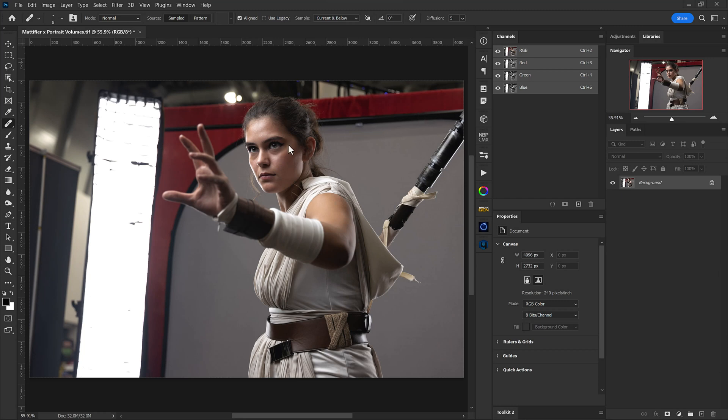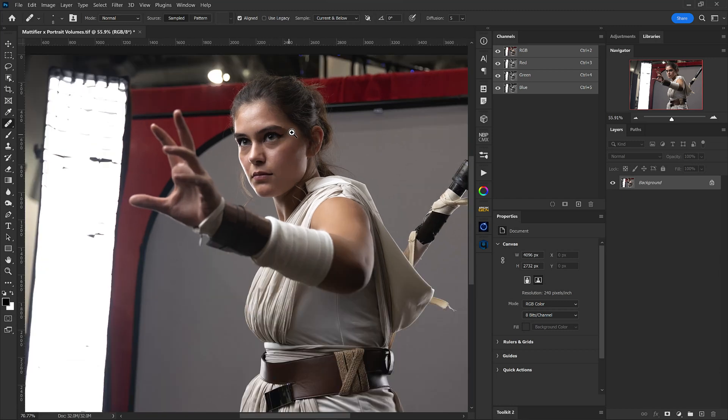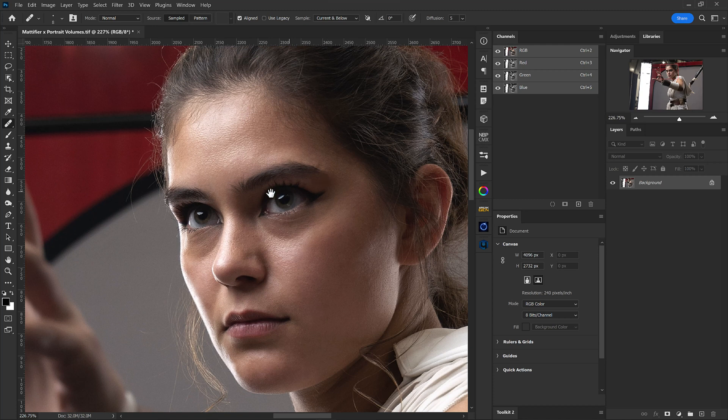Here we are in Photoshop, taking a look at this photo of Ray. When we zoom into her face, we can see that there is a bit of skin shine. At this point, I'm wanting to get rid of some of these skin shines so that I can layer that with Portrait Volumes and get a bit more of a macro dodge and burn look, while still maintaining some of the nice highlights but crushing some of the harsh ones and matting those out a bit.